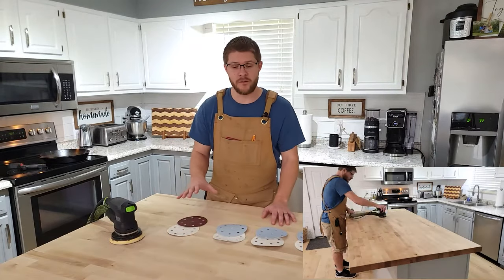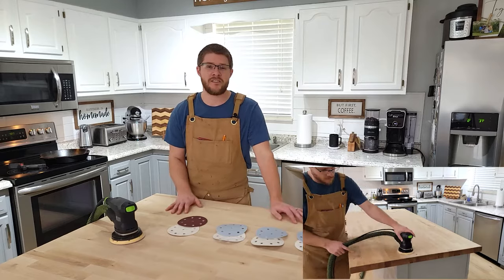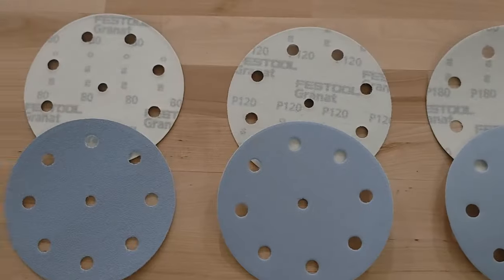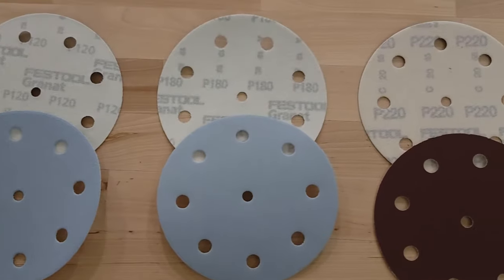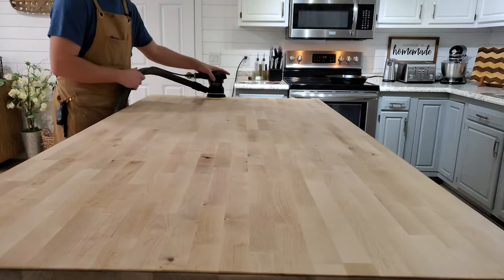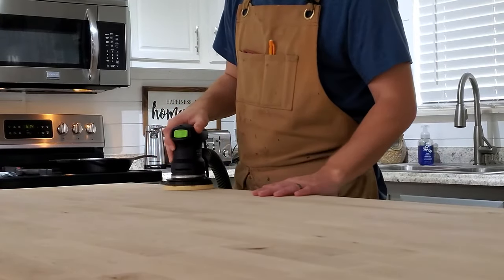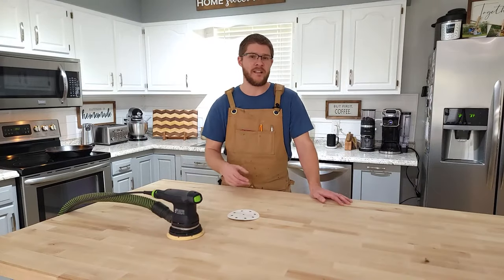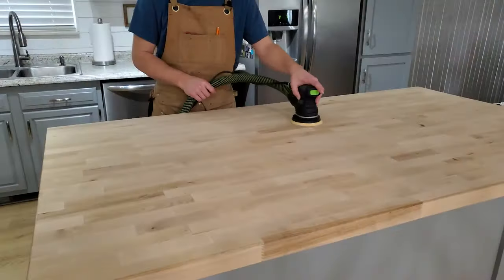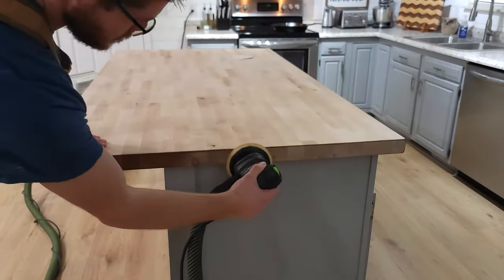Now that we've sanded the butcher block to raw wood, removing any blemishes or imperfections, we can start sanding it to a nice smooth finish. You do that by sanding progressively through the different grits of sandpaper. We started with 80 to get to the raw wood, then we'll do 120, then 180, and finish up with 220 to give us a nice smooth finish. One thing you can do between the different grits is lightly mark with a pencil on your butcher block — that gives a good indicator of where you've sanded and if you've sanded enough.